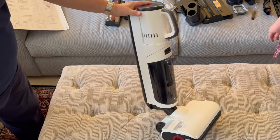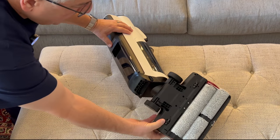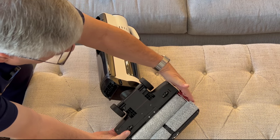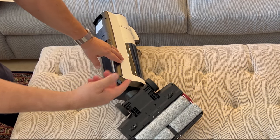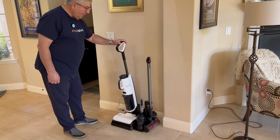The wet/dry vac has these dual brushes, which are really cool. What they let you do is get right about a millimeter from the edge of the wall, and then they rotate counterclockwise to really clean the dirt and water.